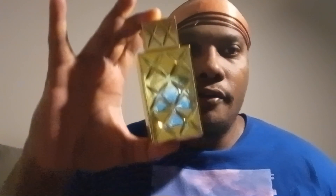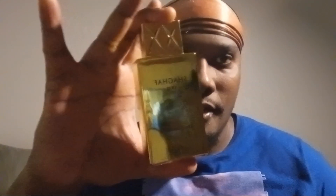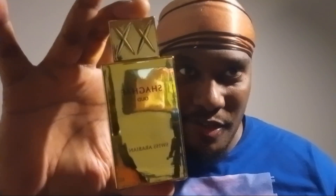Hey everybody, Chris Steele here at Steele Frags, and tonight we are reviewing Shagoff Oud, a Swiss Arabian Shagoff Oud.